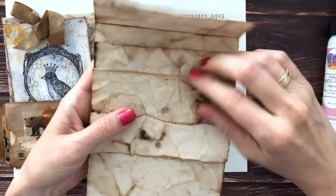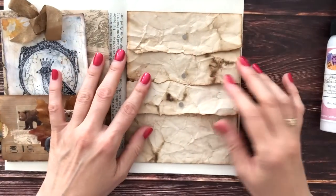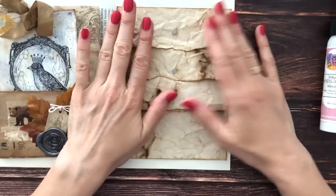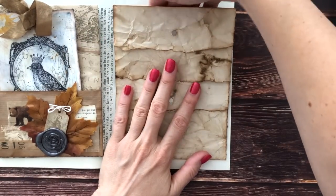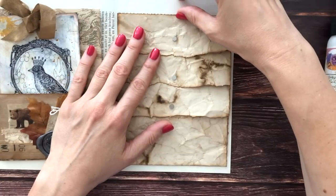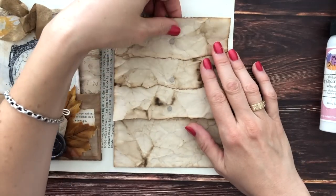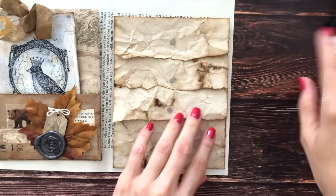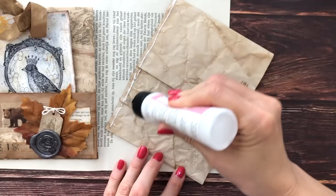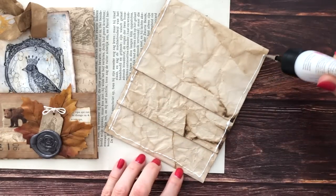One, two, three — so we have lots of pockets there. When we glue this in we can either glue the whole thing down or we can glue it down so that it has a top loading pocket or a side loading pocket. Given that I have more space on top than on the side, I think I will make this into a top loading pocket, so I'm just gonna glue down the three sides here. You could also sew this in with your sewing machine if you would like — I'm just being lazy.